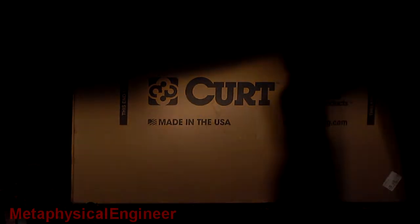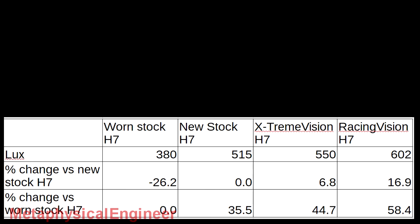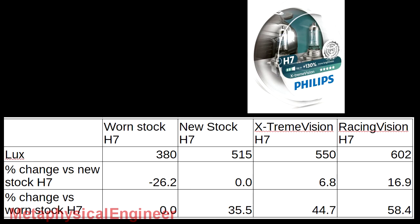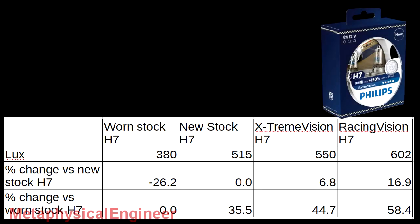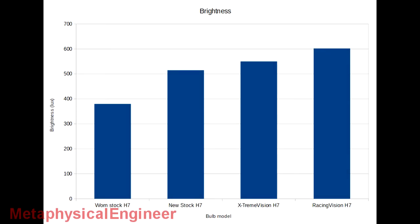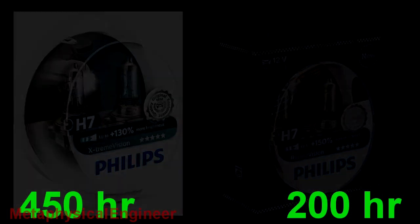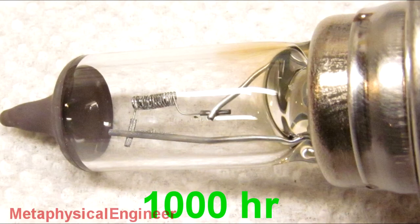I tested four different halogen H7 bulbs. The numbers are pretty interesting. The worn-out bulb is 26.2% dimmer than a new one. On the other hand, the high output bulbs are noticeably dimmer than their advertised specs. The Philips Extreme Vision claims up to 130% brighter than a stock bulb, but I only measured a 6.8% increase. Similarly, the Racing Vision, which claims up to 150% more light, only produced 16.9% more light at the hotspot. It's certainly a good idea to replace headlight bulbs that are a few years old — you could be only getting three quarters of the expected light output. The high output bulbs do provide an increase in light over a stock unit, but they cost more to purchase and their high output comes at the price of reduced lifespan. A stock halogen has a lifespan in excess of 1,000 hours, though it will be dim at the end of that, so it only makes sense to get the high output bulbs if you can find them on sale.